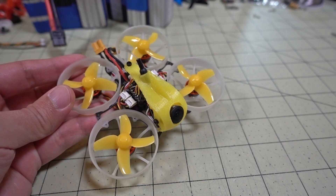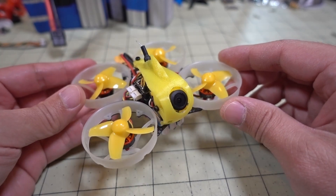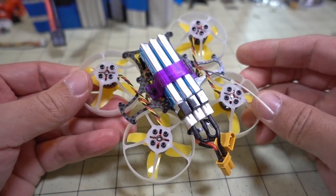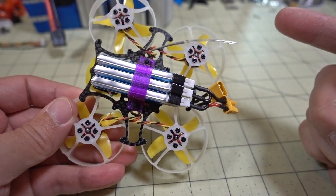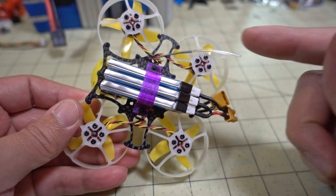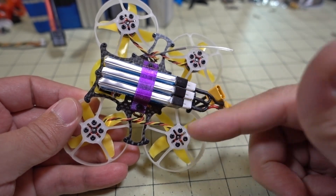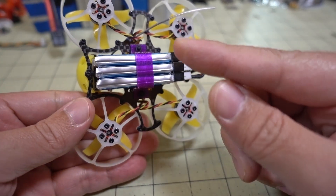This is a quick follow-up video to my initial video on the Tiny Leader — this is the standard version and the HD version. I found a solution for doing 3S. I didn't have any 3S batteries that fit the holder the 2S battery was for, and I couldn't find 3S batteries that would fit, so I just came up with my own solution.